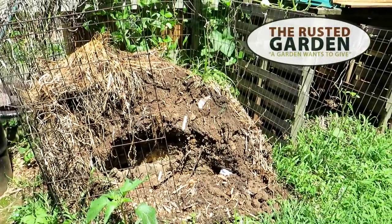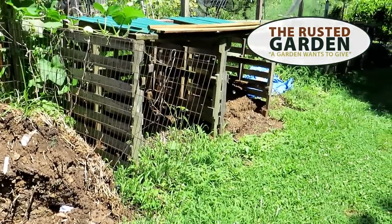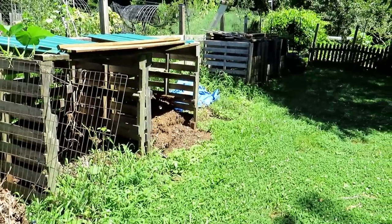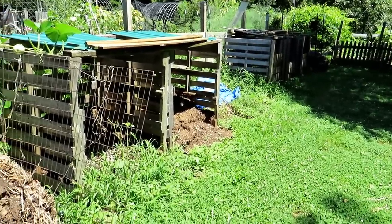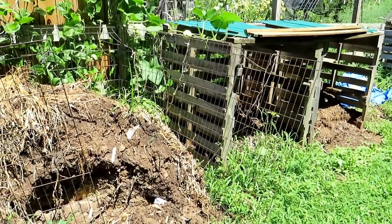Welcome to the Rusted Garden Homestead. Today I'm going to show you how to get some of your older compost jump started so that come the end of the season, you can use it in your beds — you also have it for the spring. That's number one. Number two: what is a chore that I need to do in August? That's a question I get asked a lot.